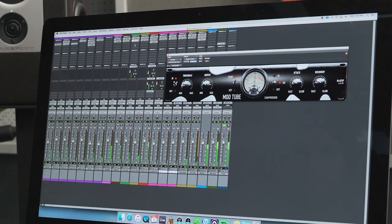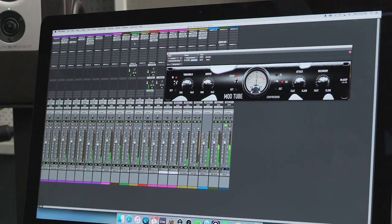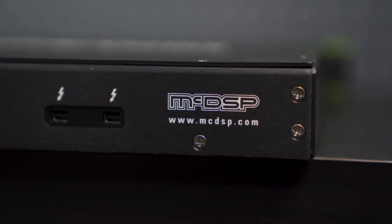The APB-16 supports up to 16 mono channels and 8 stereo channels, but if you need more they can easily be chained together. Similar to other digital plug-in processors, the box easily integrates with your audio interface via Thunderbolt. Then a simple software download and you're up and running. This was a piece of cake to get going.